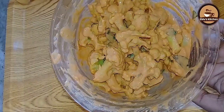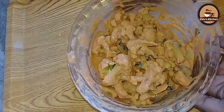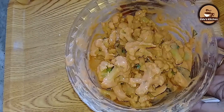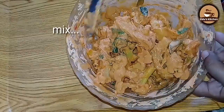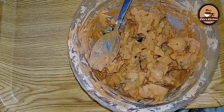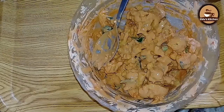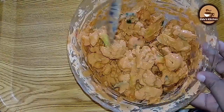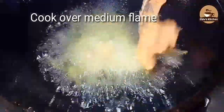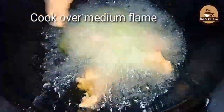Then we fry them. We mix them together and start to fry. You should fry it — we can also fry it in the oven and add the flour-coated pieces in.